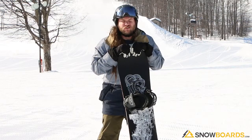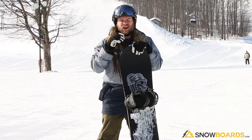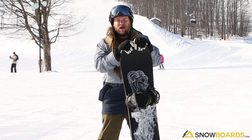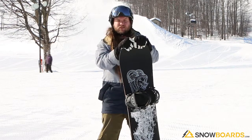Hi, I'm Ian. I just got off of the Ride Wildlife. Super fun board. Great at high speed. It's an intermediate, advanced, all-mountain, charge hard, stiff as it can be awesome snowboard to ride.